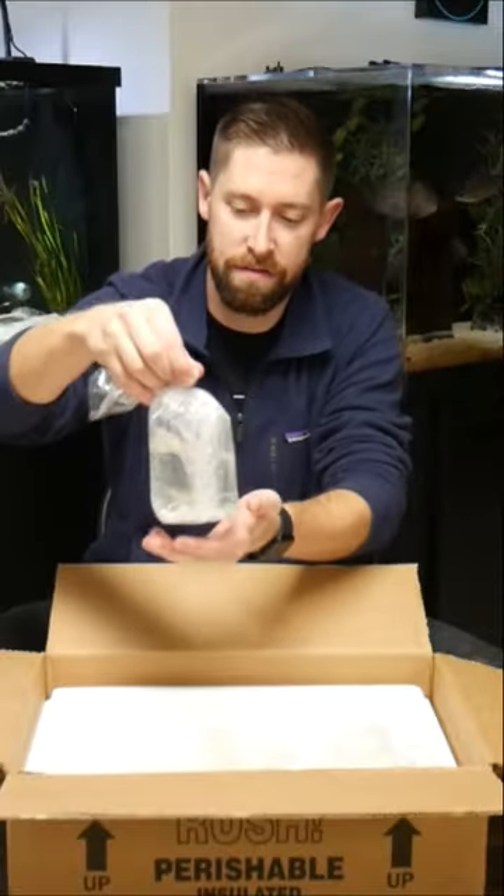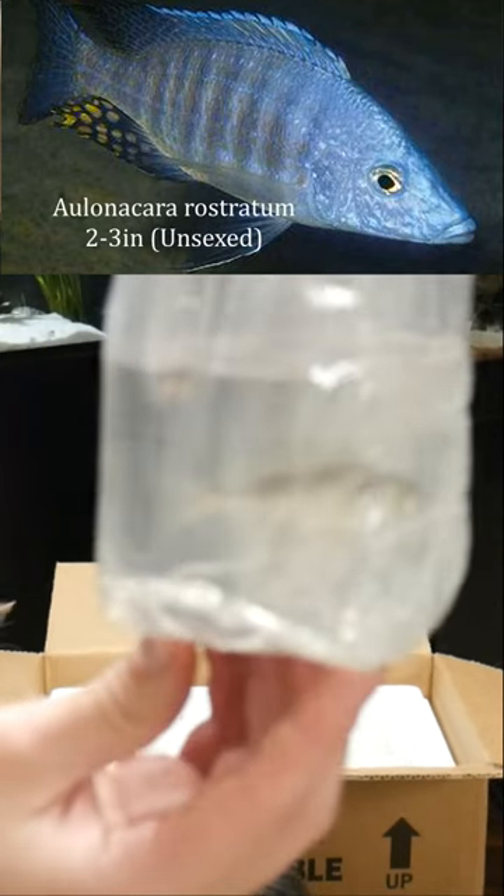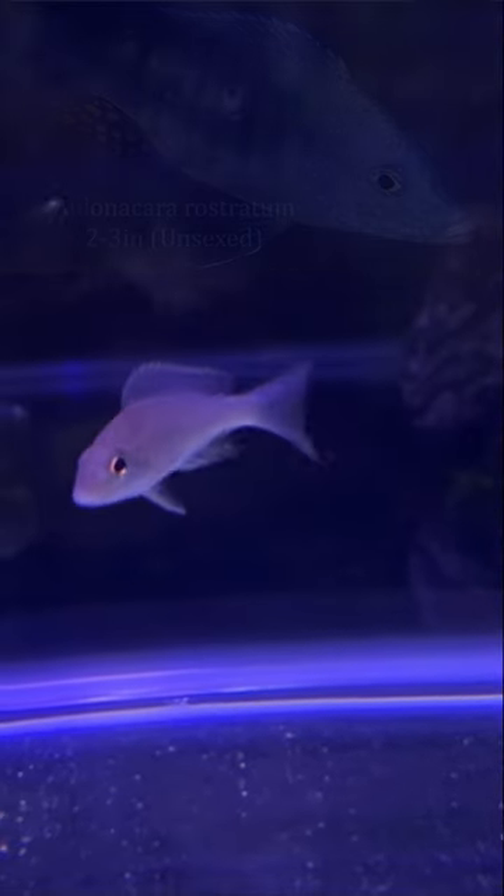Here we go. The first fish we have here is a small two to three inch rostratum, which is a peacock cichlid. I got two of these and I'm hoping that one of them will be a male. So the next fish is another two to three inch rostratum.